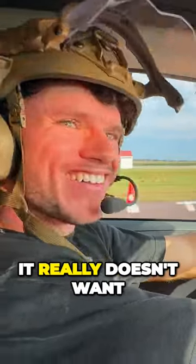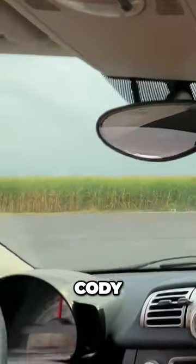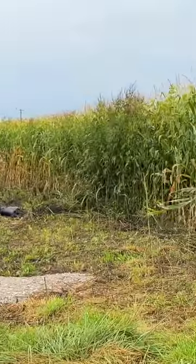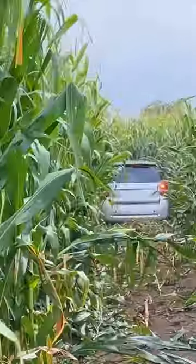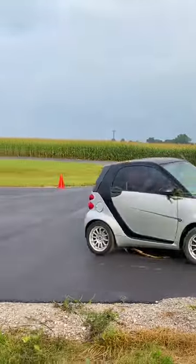It really doesn't want to go — okay, I can't stop! Wait, bro, there's a cornfield. Cody! Cody, there's corn! Cody! Cody, what did you just do?